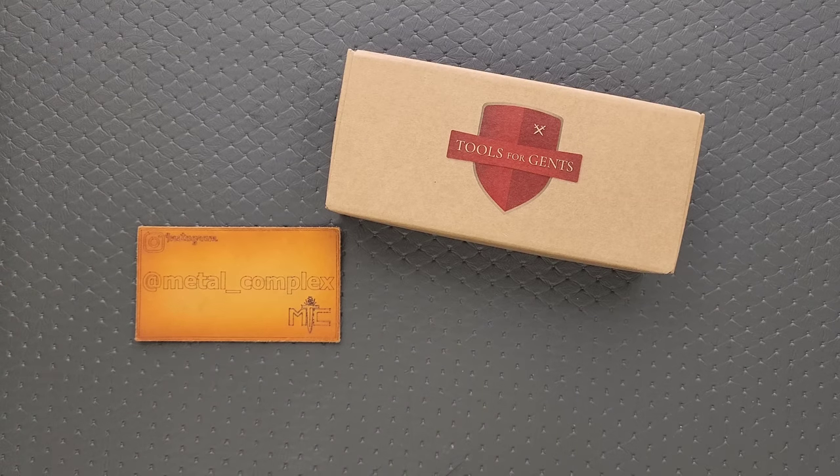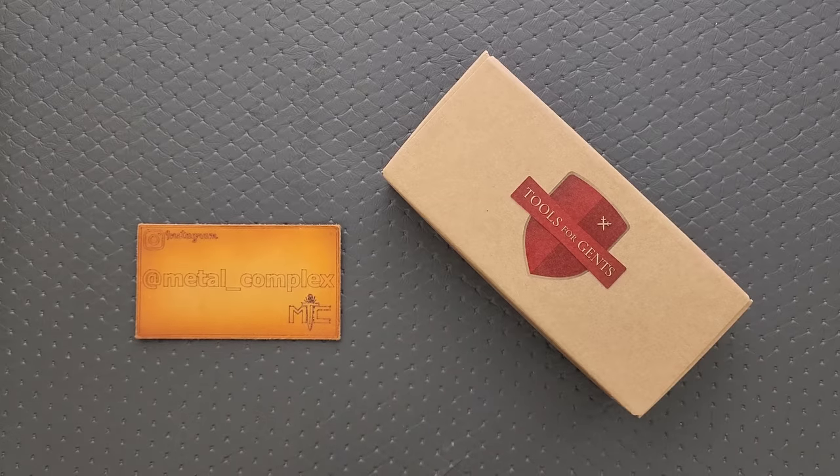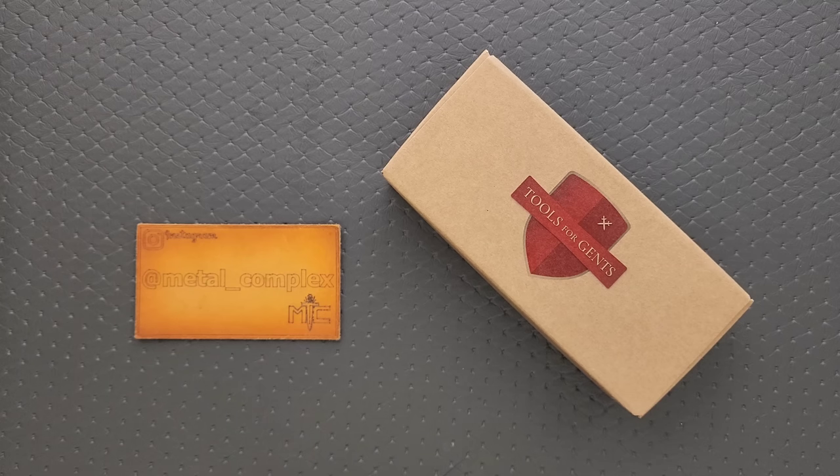What's going on YouTube? Metal Complex here, and today I've got another short little unboxing video to share with you guys. This actually came in the same box as the other two recent tools for Gents knives, or Midgard's Master Knives that I unboxed — I think it was the Viking and Mini Viking — but I thought I don't want to cram too much of that into one video, so I'm going to save this one for its own separate video. I will link this right down below if it's available, at Tools for Gents.